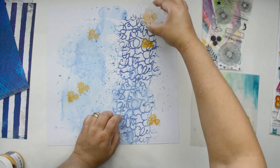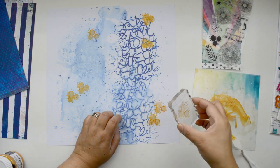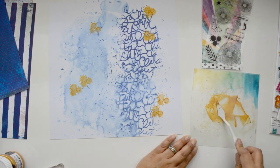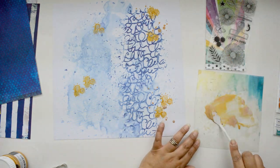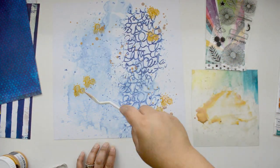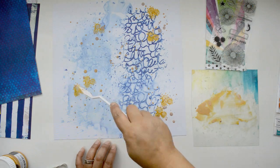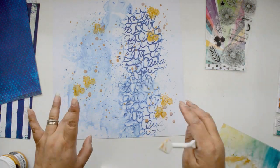Once I have my splatters on the page - they follow a triangular design - I take the leftover gold glaze, dilute it even more with water, and add smaller splatters next to the big ones and throughout the page. I do want those pops of shine in the background. That's all the mixed media I need to add - I'm just enhancing areas of the pad. Now I'll set it aside to dry and start working on the paper layers.